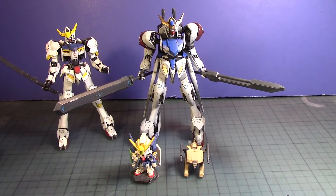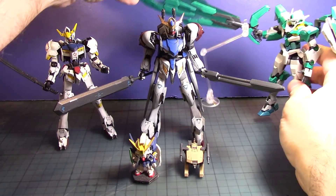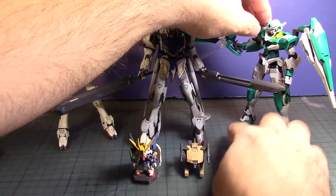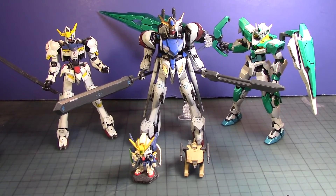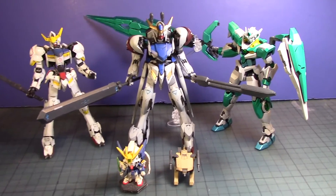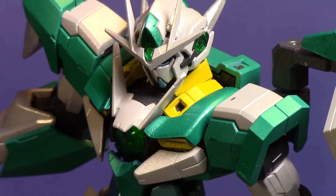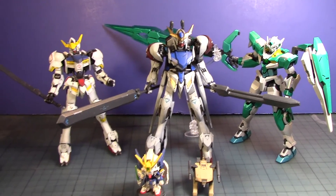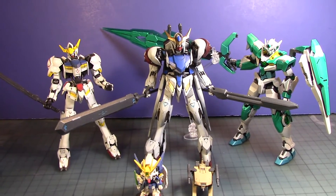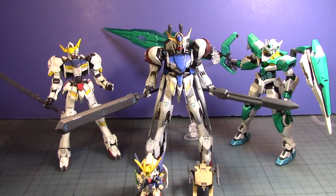Here we go — putting the Real Grade Double O Quanta here on the table in the Sheer Quanta colors. What do you guys think of that? And as an added surprise — there you go — the Double O Sheer Quanta is officially completed. There you go!